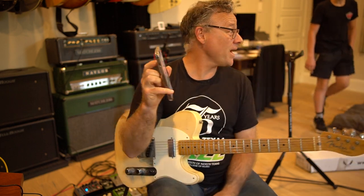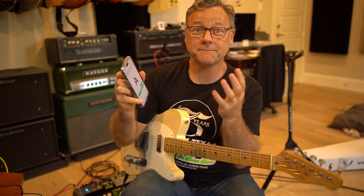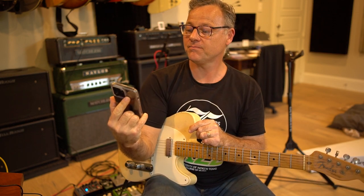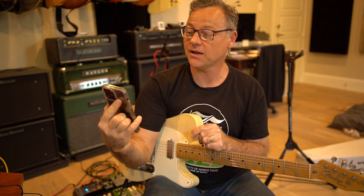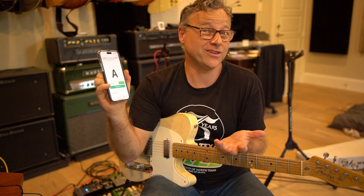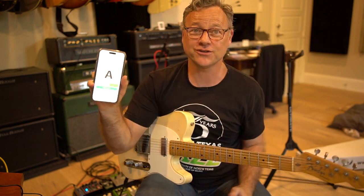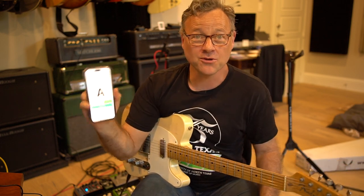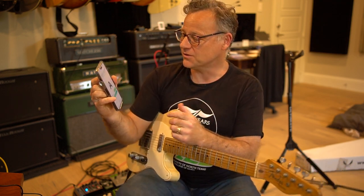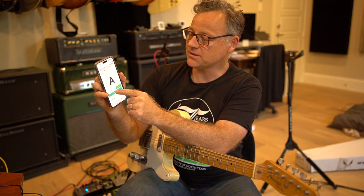I wanted to show you a way to practice them so that you're practicing melodically. I've got this website called Random Note Picker by Brett Pimentel. I think this is a really cool resource — it's just available for you on the web. Just search for Random Note Picker and it's the first one. You can do it by a timer. Anyway, it's really cool. So, randomize.